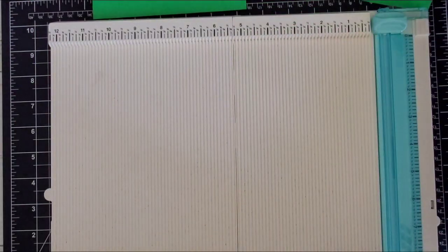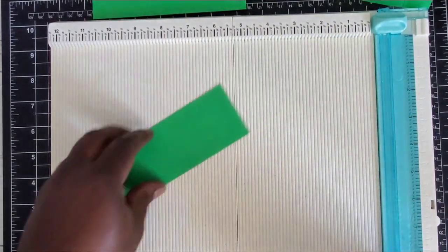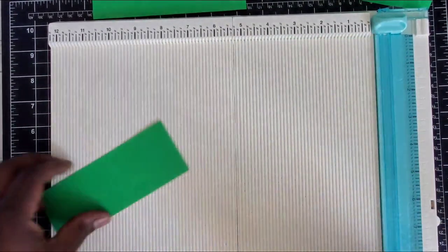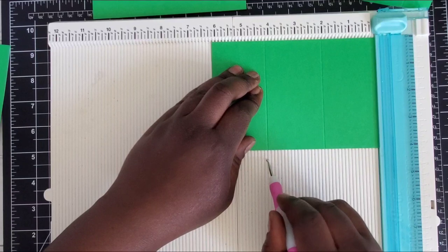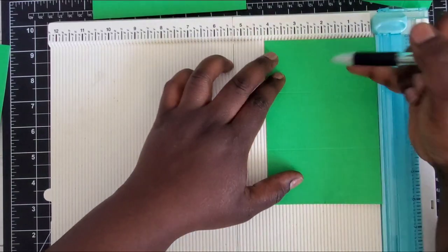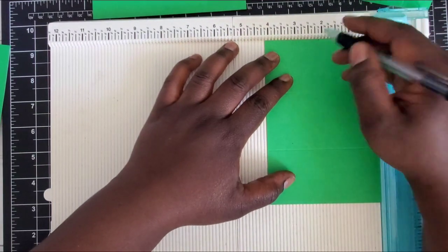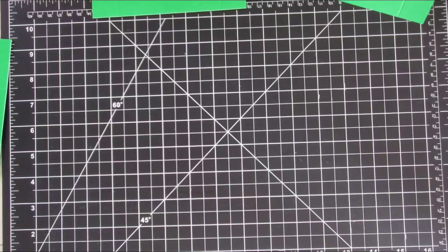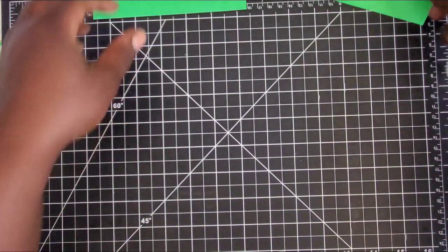Then grab your six and one eighth by five and a quarter piece — on the six and one eighth side, score at one, rotate and score at one again, then rotate to the five-inch side and score at two and one eighths and three and one eighths. Apply that to all three. Next, take the piece that is six and three quarters by two and one eighths — score at half an inch and three and a half. For the other piece, score at three, then at two and four and one eighths. Rotate to the four and one eighth side and make a mark at two and one sixteenths. If you don't have a sixteenth on your scoreboard, lightly fold your paper to create the mark.